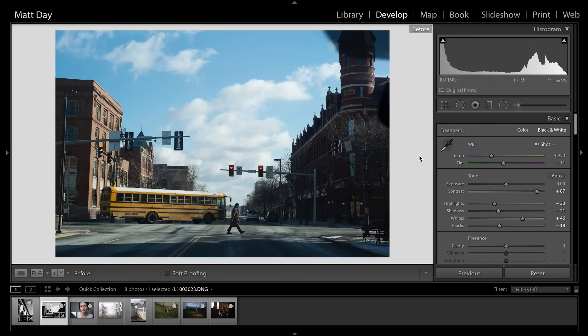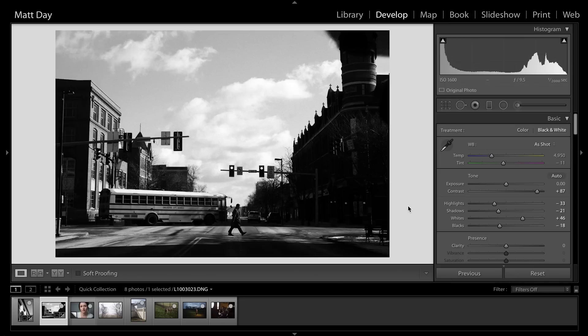I was exposing for the highlights when I shot this. Typically with any digital file I expose for the highlights, because it's a lot easier to bring up shadow detail than to bring down highlight detail. For a lot of digital cameras, if you blow the highlights it's pretty hard to get those back. I actually shot this as I was approaching a light in my car — which is why up in the top right you can see part of the dash. I always have the camera in my lap or around my neck even when I'm driving.